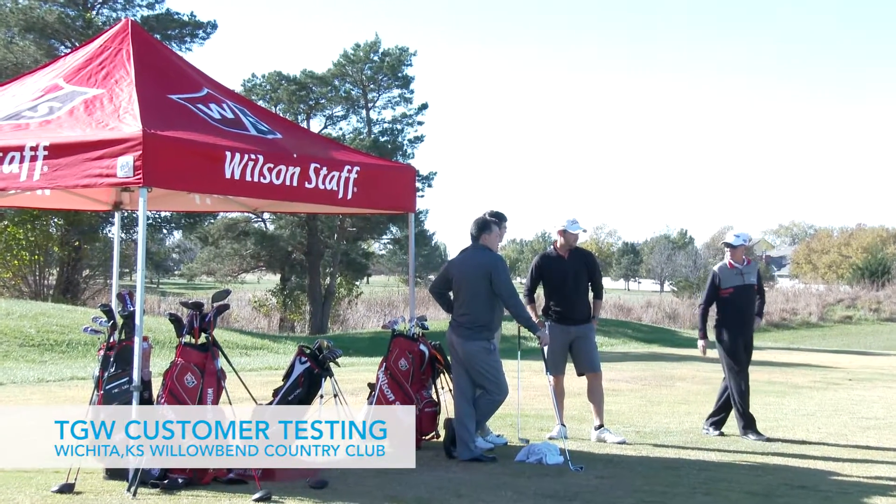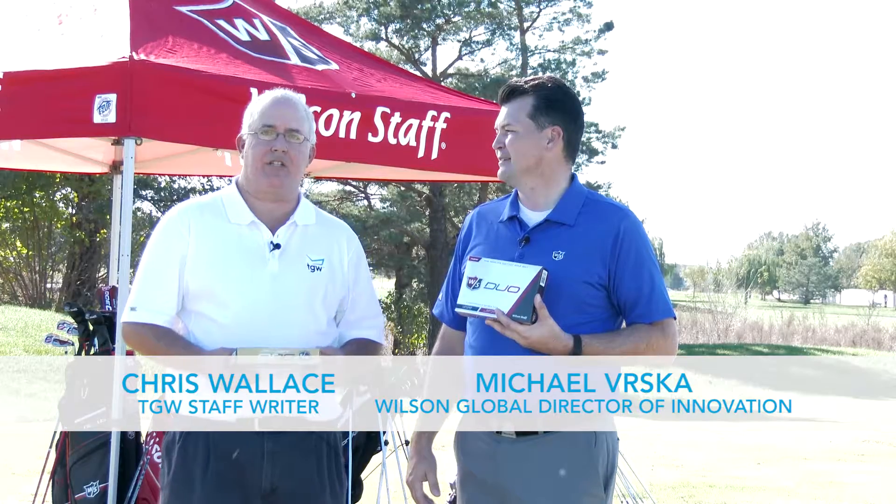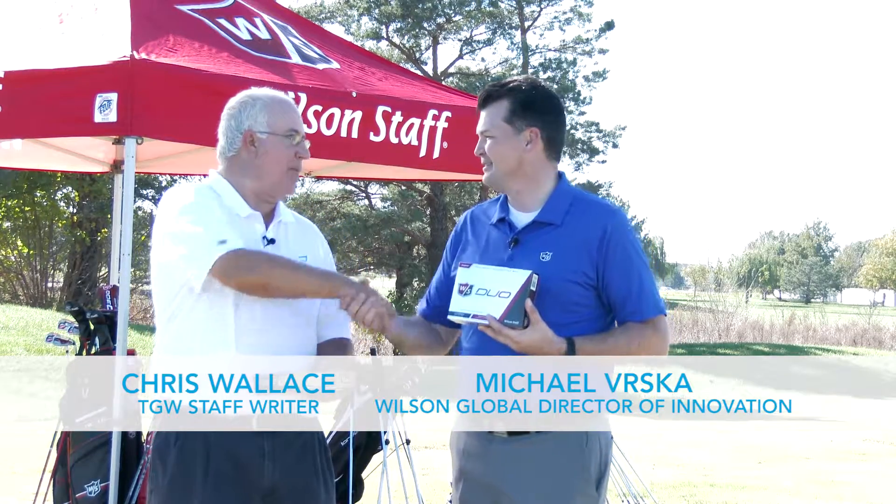Hi, Chris Wallace from TGW. We're here at Willow Bend Golf Club today in Wichita, Kansas with Wilson. Joined by Michael. How are you doing, Michael?